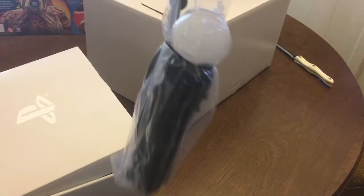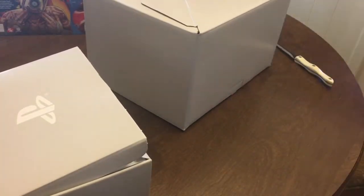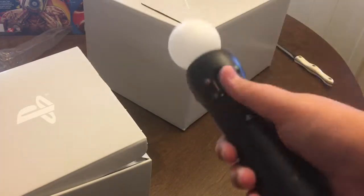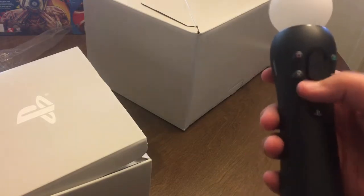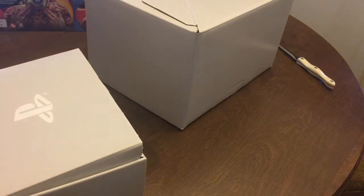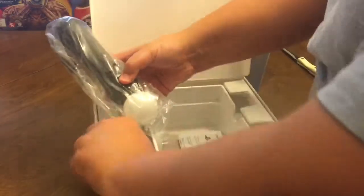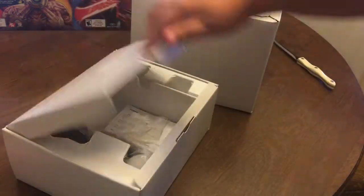These are the PlayStation Move controllers — very nice. Let's try them out. That feels so nice. It has the X, the circle, the square, and the triangle. There's just a duplicate; I won't show that one because it's literally the exact same thing. Pretty nice indeed. I don't know where the band is — whatever, it doesn't matter. That is that box; that's all that is.